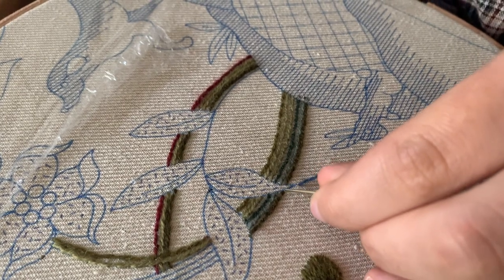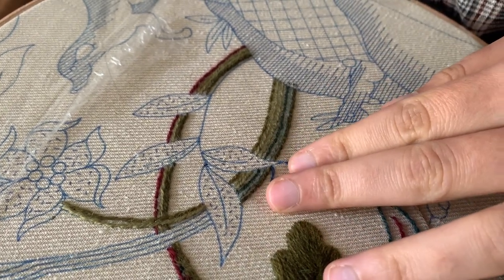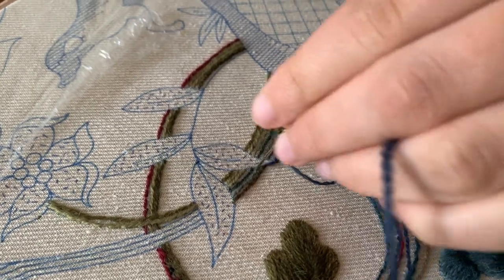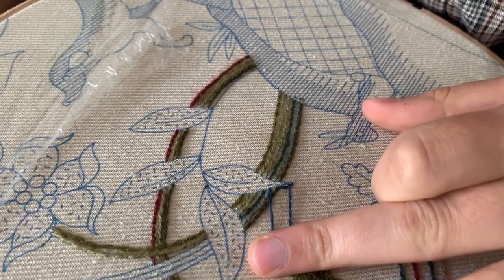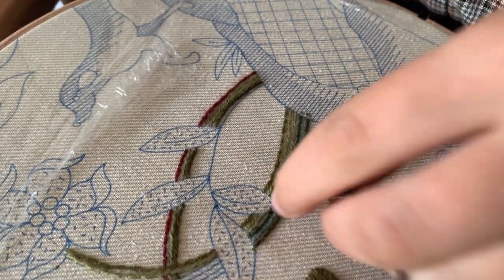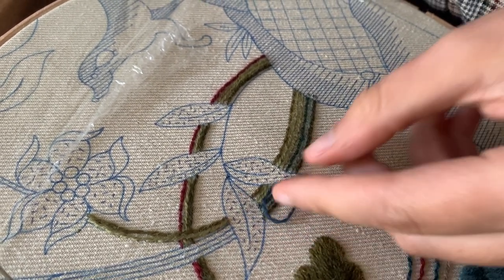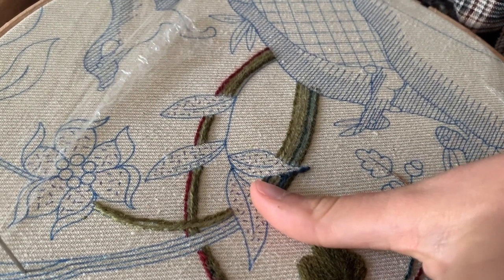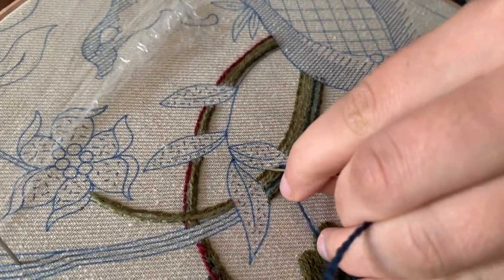I'm just going to start by coming up and going down, holding it with the second finger, then go up and down. Now hold it with the second finger, come up near where you had the first stitch, split and flip. That split and flip has definitely helped me a lot. You can feel how you could get your speed up a little bit more as you get used to the technique. I'm still trying to go slightly slow to make sure I don't make any mistakes.